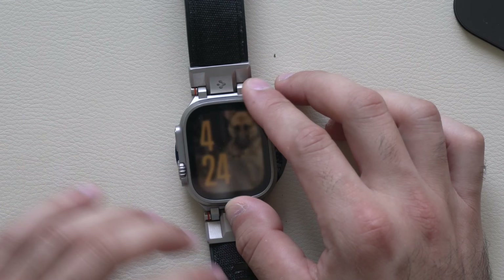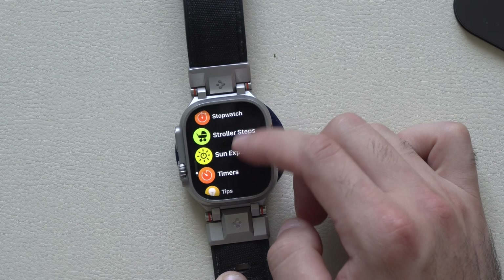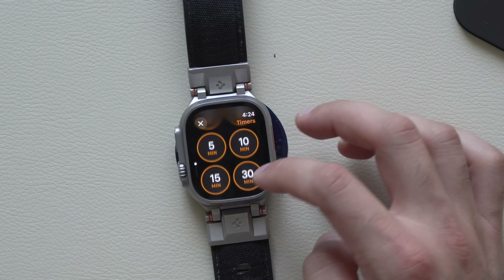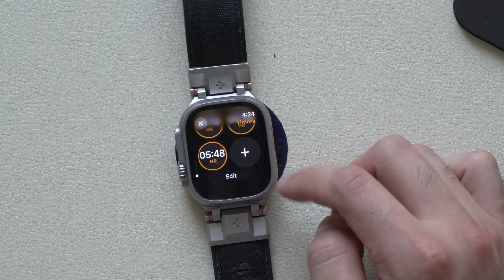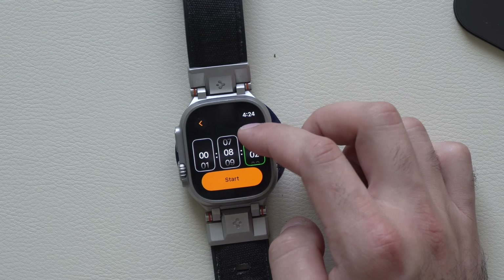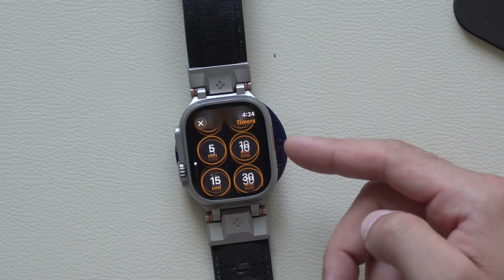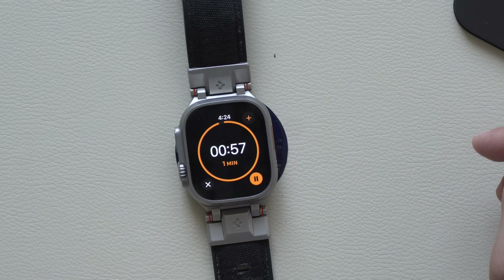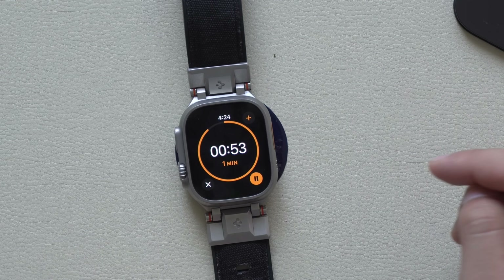Another app that received a silent update was the Clock app for timers. When you launch the timer app, now it's black. Scrolling down, there are a lot more customization options and timers you can add to your own personal preference — any custom timer now is supported, it's no longer fixed to just the preset ones available before. When you start a timer, it's slightly redesigned as well — previously it was just a bunch of dots, now it's one solid line.